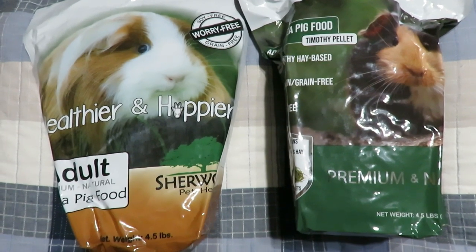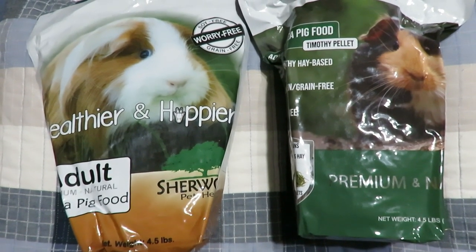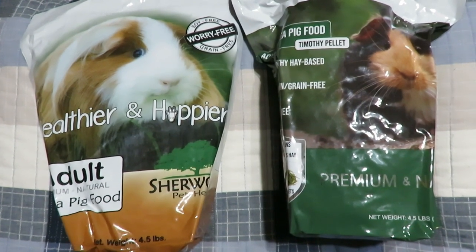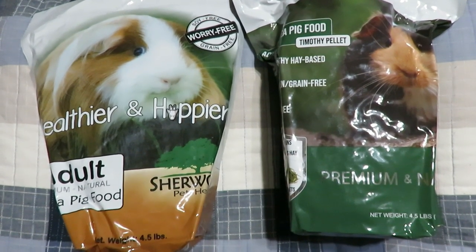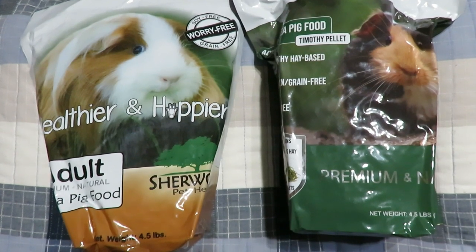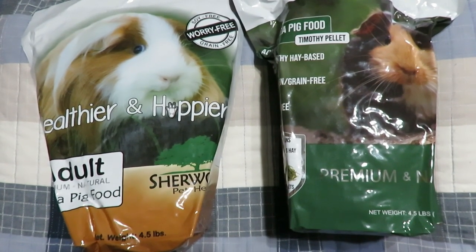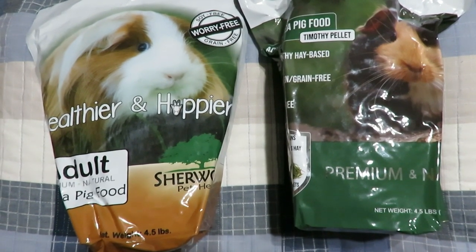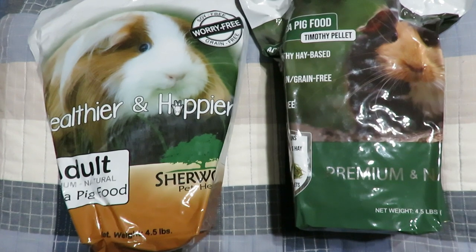Hey everyone, SkinnyPigs1 here. Today's video I am going to talk about Sherwood's new formula of their pellets. We're going to compare the new versus the older version. I am also going to share my pigs' first reactions and let you know whether we're going to switch to the new formula or stay on the old one.